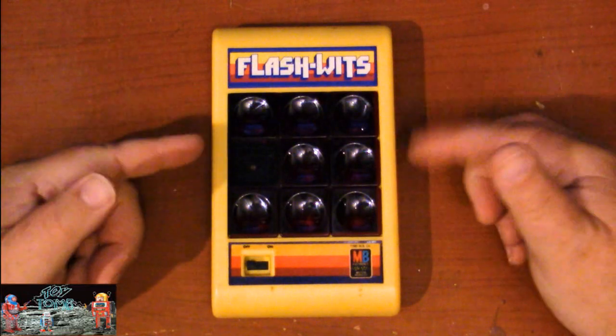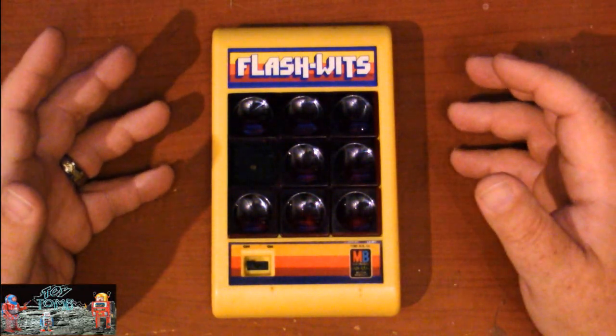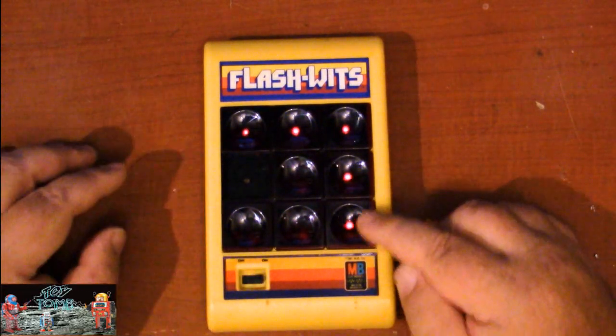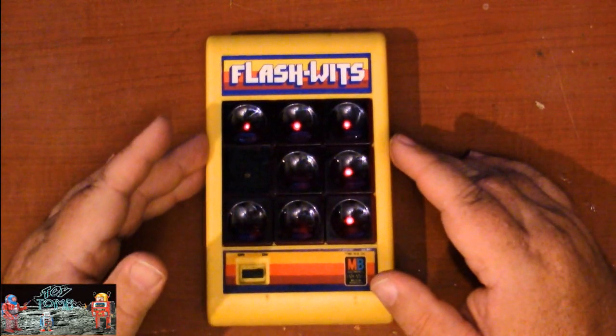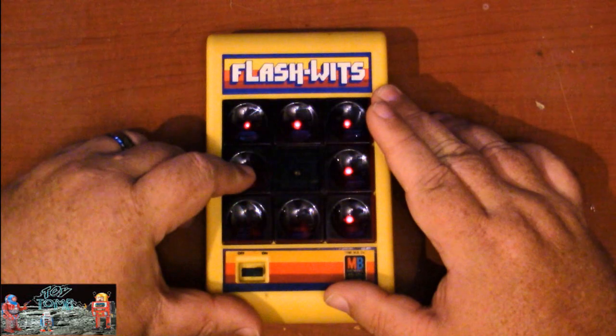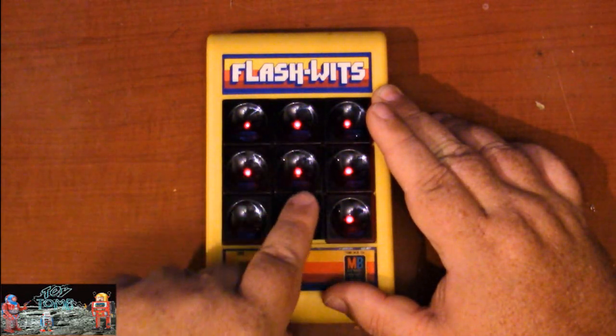Very straightforward — we've got the sliding tiles on the play field and an on/off switch. It runs on two AA batteries which go in the door on the back. When you turn the unit on, you can see some of the LEDs are already lit, meaning those sliding tiles are already in the correct position. If I start moving the tiles around, some remain in the right position.